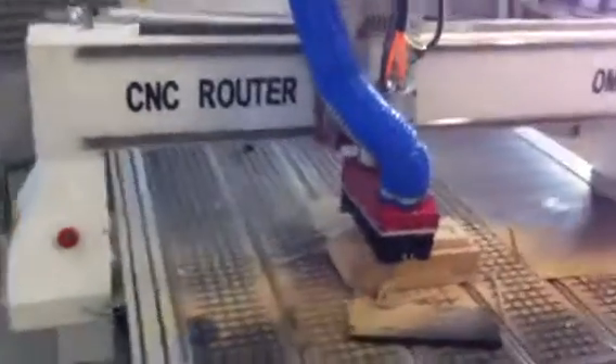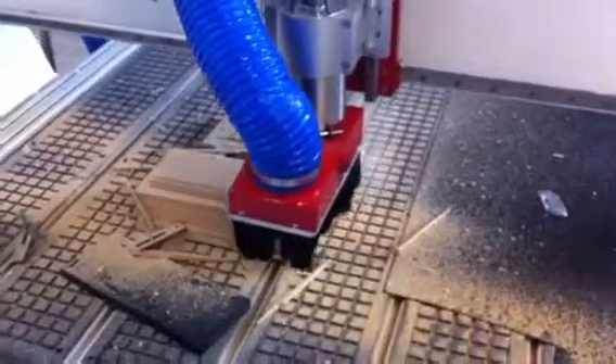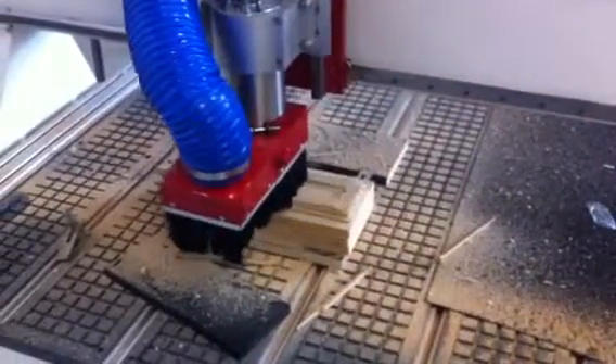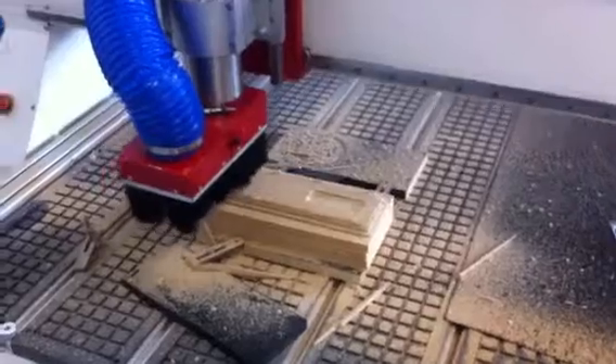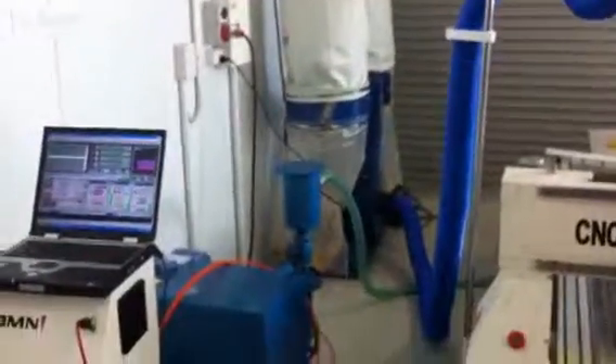There's a bit of dust coming out of this because I had such a deep part that I had to leave the dust extraction boot up quite high. There's the command console, dust extractors. I don't have the vacuum pack running.